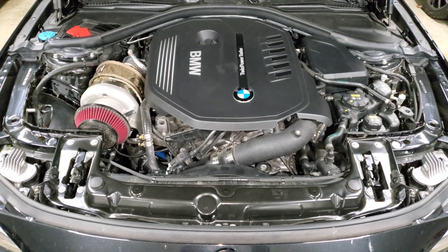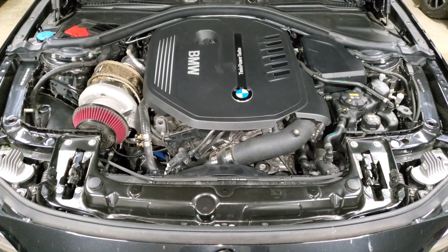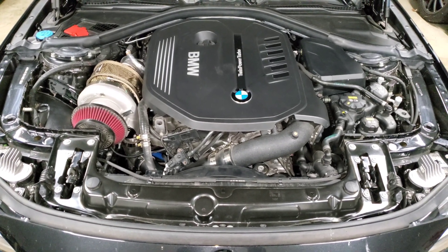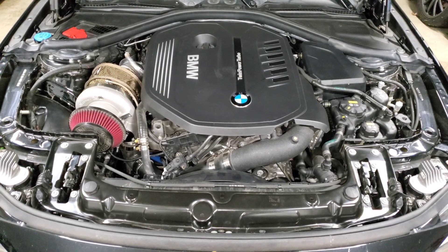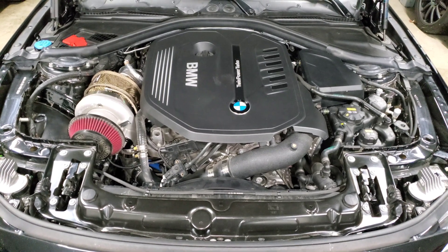We're back staring at my engine bay and in this video we're going to talk about the recommended upgrade path for your B58. We're going to talk about the different stages or upgrades that you can do to your B58, about how much power it can make, and help you plan out what you want to do with your build.